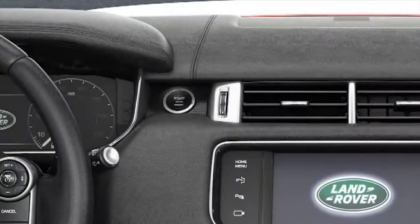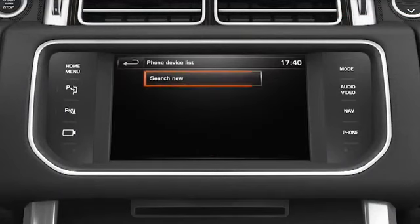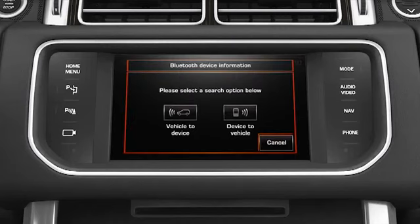To pair your phone, switch the ignition on and touch the Phone soft key in the Home menu. Select Search New. This gives you two options: Vehicle-to-Device and Device-to-Vehicle. Select Vehicle-to-Device.